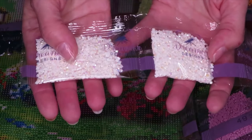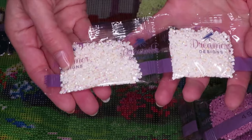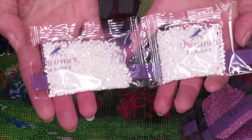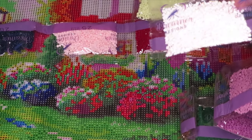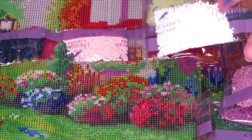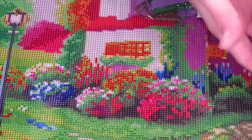Especially the Christmas 'Sled Into Town' canvas I did - I thought there would be more white for the snow, but surprisingly there weren't too many white colors. And here we have all those AB colors - absolutely stunning, two bags! I wonder if they're all on the sky area - wow, all in the sky area, awesome!